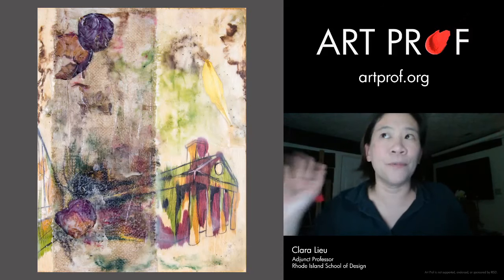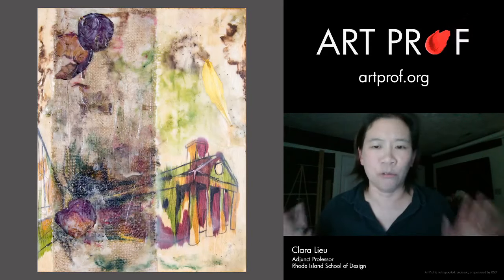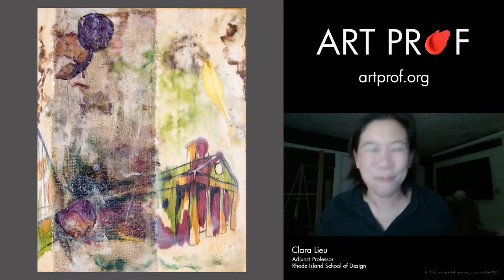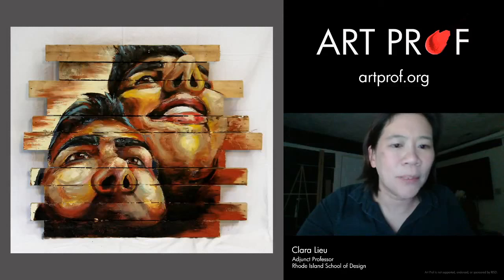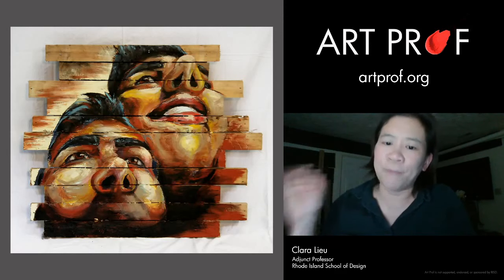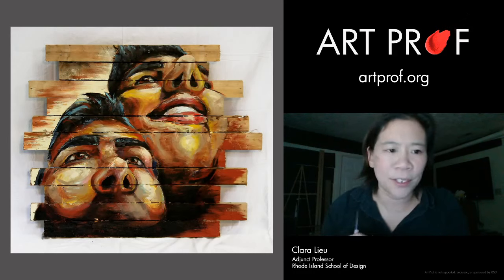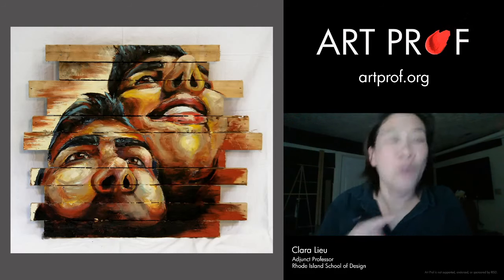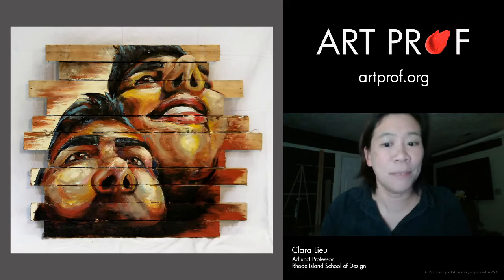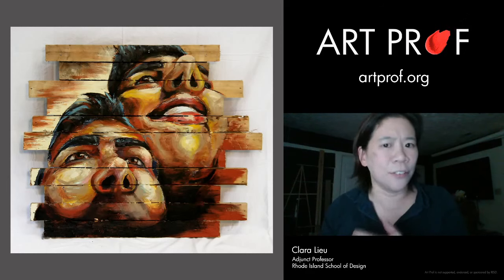Another thing you can do to stand out: guess what shape everybody makes their drawing and painting — a rectangle, right? Some variation of a rectangle. But you don't have to do that. Look at this piece fabricated from multiple strips of wood that she must have glued together and then painted on top of. Doing artwork that is not a rectangle will definitely make you stand out because very few people do this. The only time I see something that's not a rectangle is when it's a 3D piece.